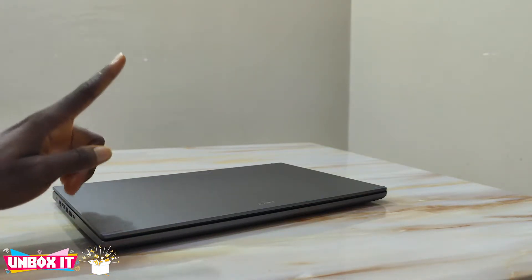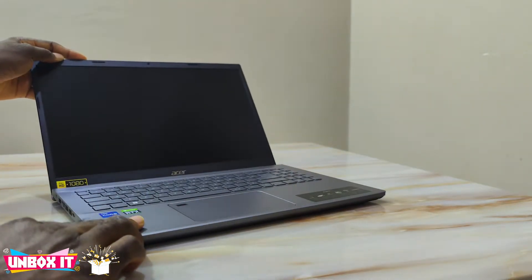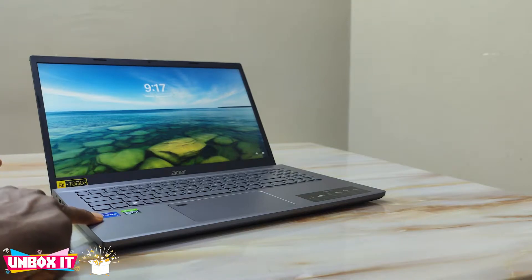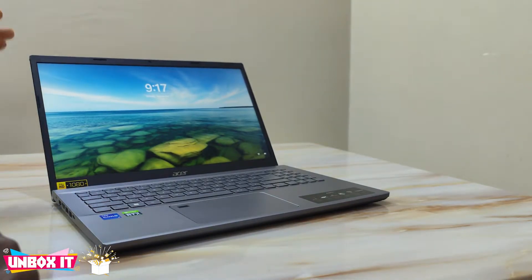Hello everyone and welcome to my channel. Today I'll be doing a full review of the Acer Aspire 5 for 2022. Previously I did a review of the Acer Aspire 5 2022, but that was the 14-inch model with a Core i5 processor.